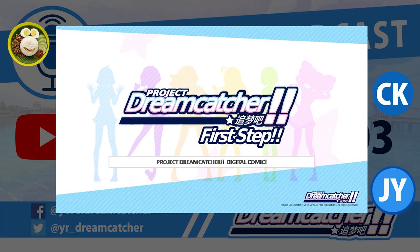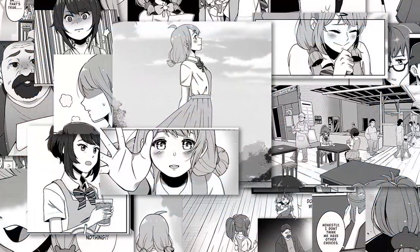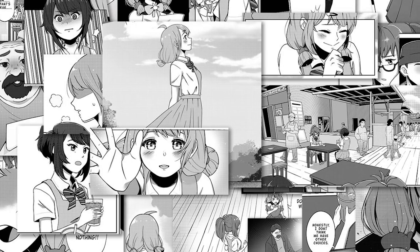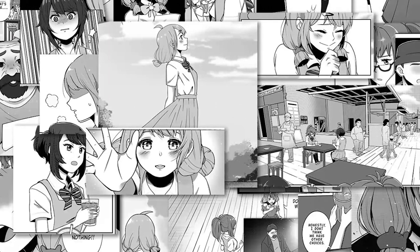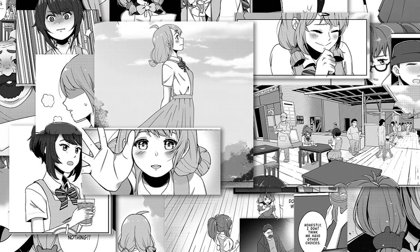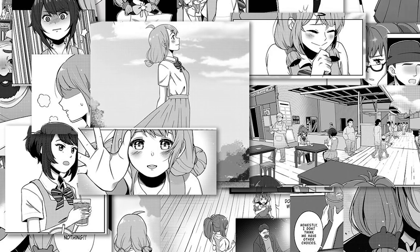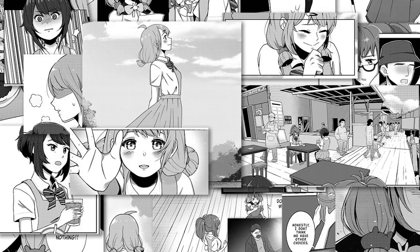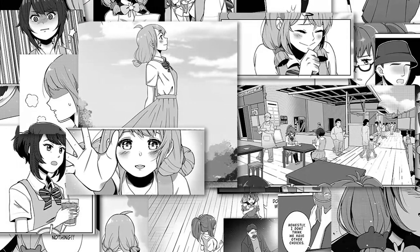The project will be called Project Dreamcatchers First Step. This is a little bit of a sneak peek. As you can see inside, there's a happy moment, a very calm and meaningful moment, and some drama happening around. I would say it's a very interesting story, so stay tuned. It's still under production though.